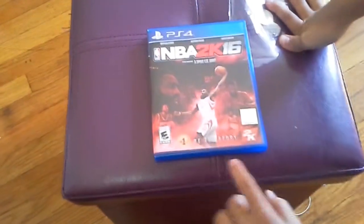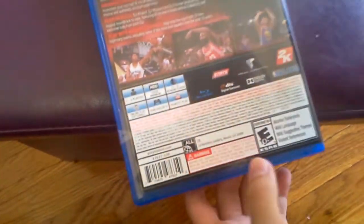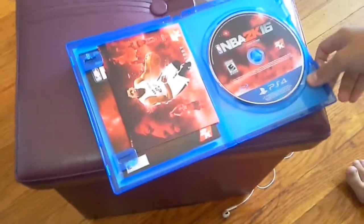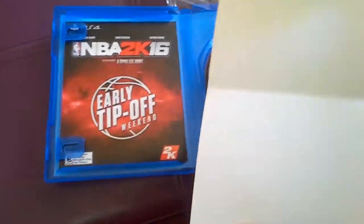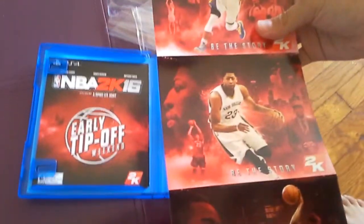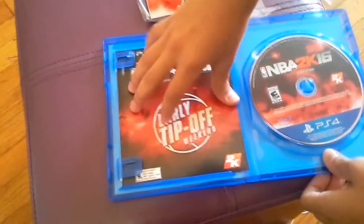So what do we have? We have some stuff in here. We get the disc — pretty nice disc. And we also get this insert thing with some players on it — Steph and Corey. I'm about to use this.